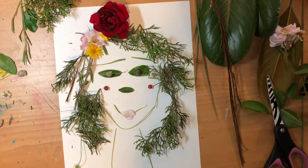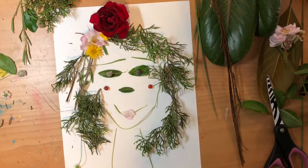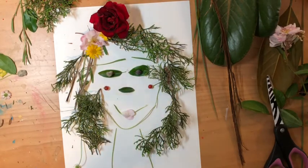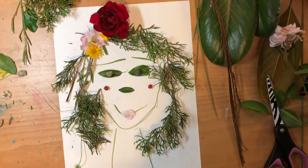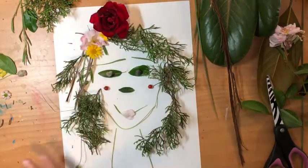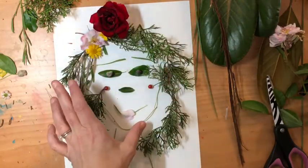It was really fun to go on a nature walk and to collect all this stuff and then to make a self-portrait. I started with my eyes, and I know that my eyes are directly in the middle of my face — between the top of my head and my chin, right in the middle — and so I kind of built everything around the eyes.